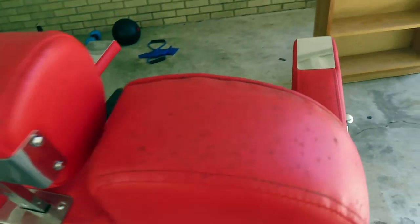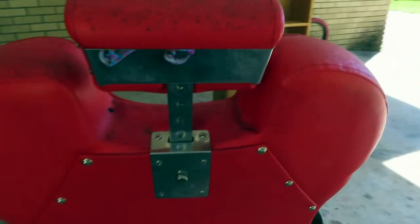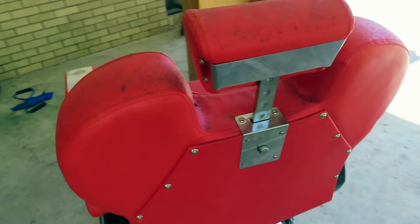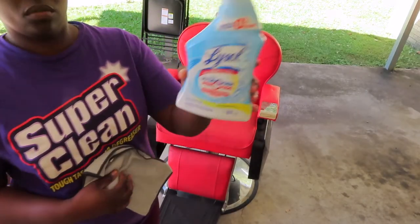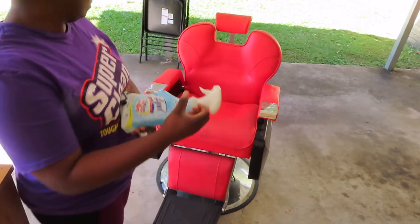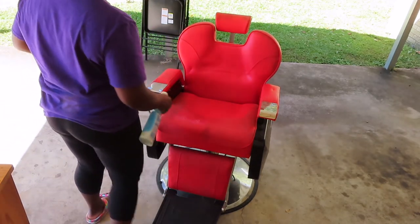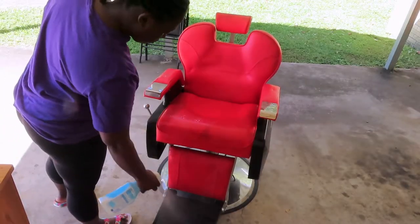Also you guys, please don't forget to hit that like button, share this video, make sure you're subscribed and your bell is turned on so that you will be notified every time I upload. Okay, I'm going to start out by using this Lysol hydrogen peroxide without the bleach in it on this chair. I'm going to spray it all down and allow it to sit for a few minutes, and then I will proceed to wipe it down.